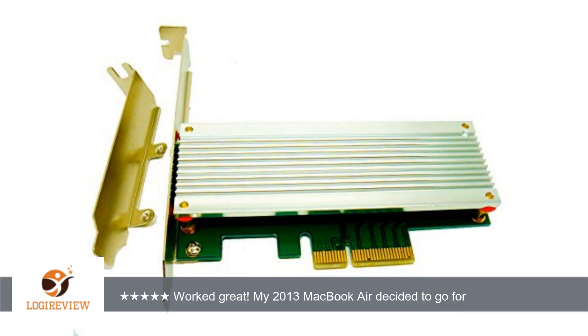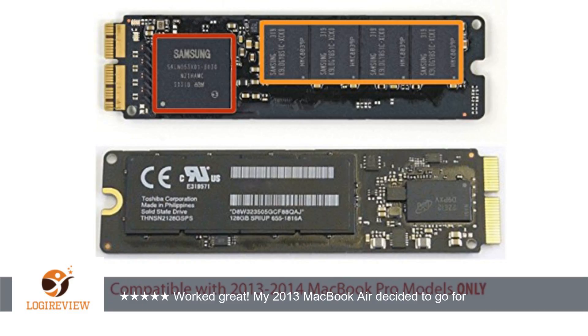My 2013 MacBook Air decided to go for a swim while turned on, and the computer would not turn on afterwards. The SSD and many other components had visible oxidation and mineral deposits, so it was obviously water damaged.